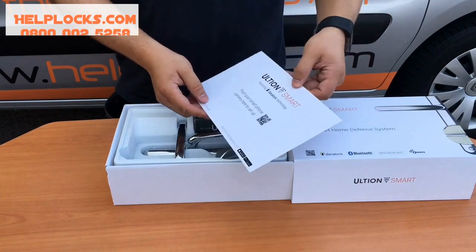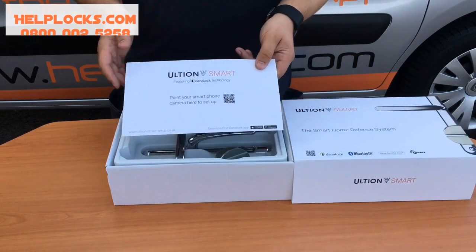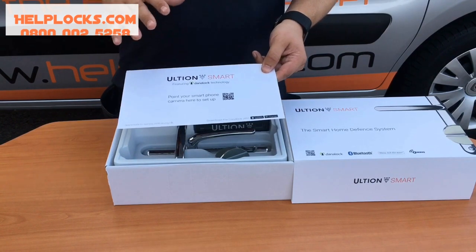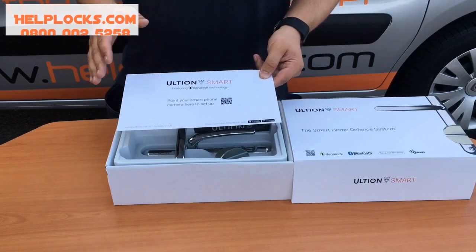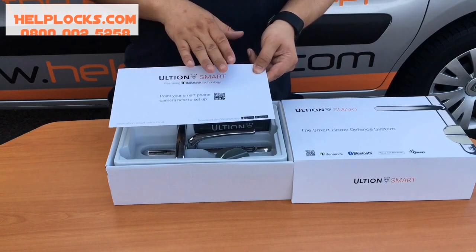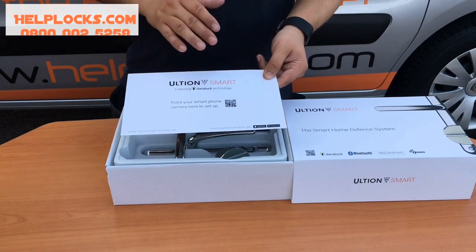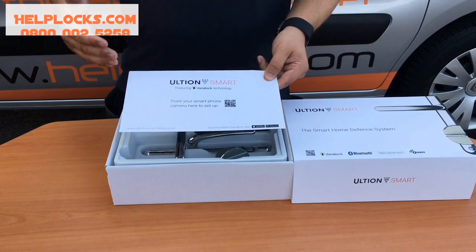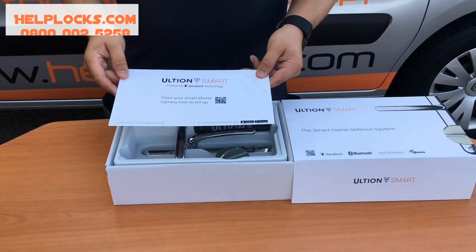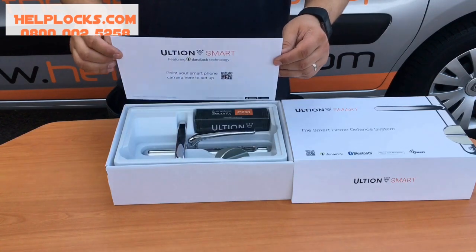Okay, so point your smartphone camera to set up — and I have been told about this. This is really smart: if you want some help and guidance on how to fit this product and how to set it up, you run your smartphone across this card, it picks up the QR code and sends you videos — a real detailed how-to video to set up your Ultian Smart. That's a lot better than having a booklet.